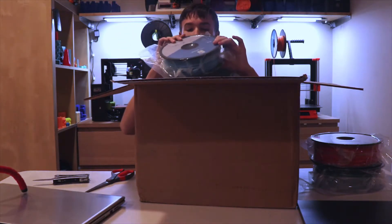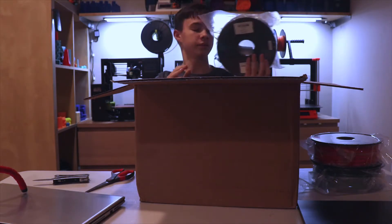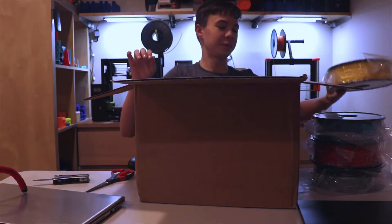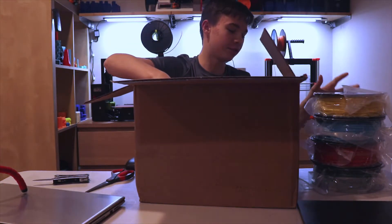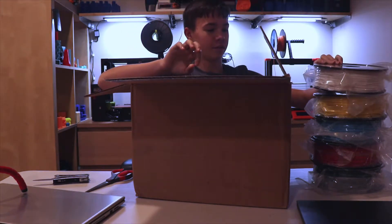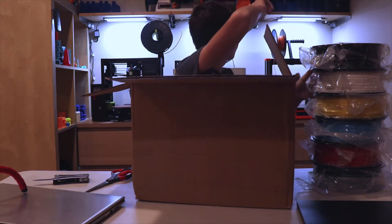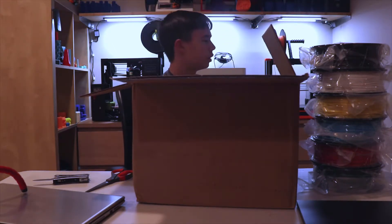Here we have the teal, which is the blue — another MH Build Series. That's three already. Here's yellow. They're all pretty epic. That's four. Five is our white, starting to stack up. And six, we have our black. I've actually had a couple of spools here before — I have orange, black, and purple. And this is the ColorFab.